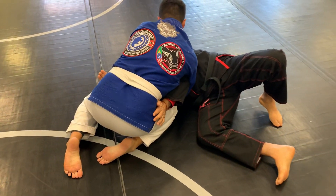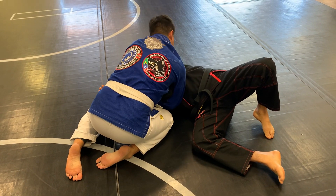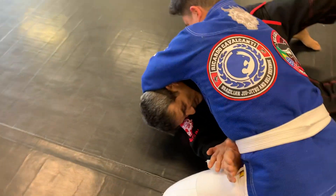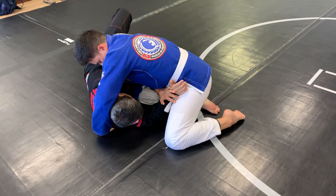So when I see he tries the triangle, I'm going to put my hand on his hip and pass this one inside. I'm going to put both — can you see my hands here? Both hands on the same side. It cannot be one on each side — it should be here.